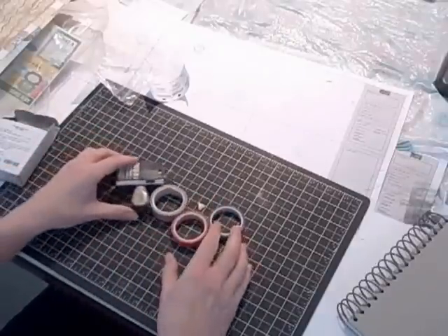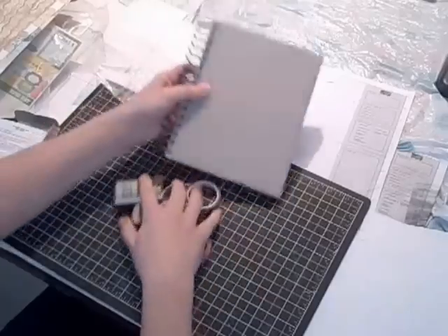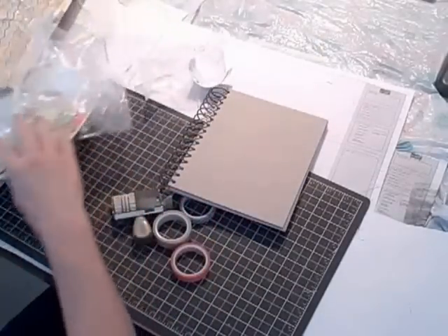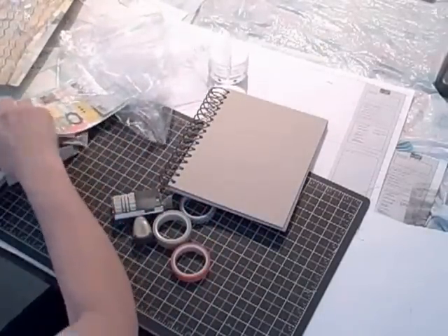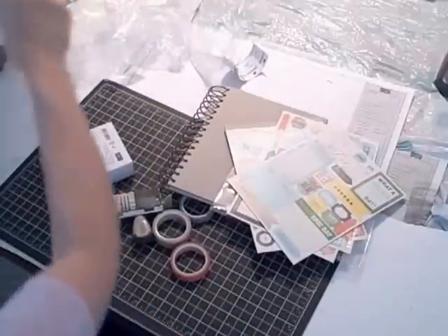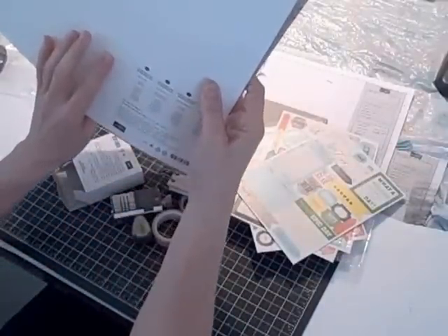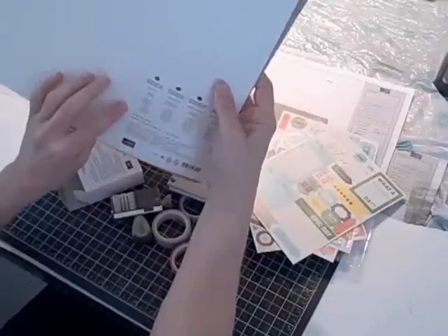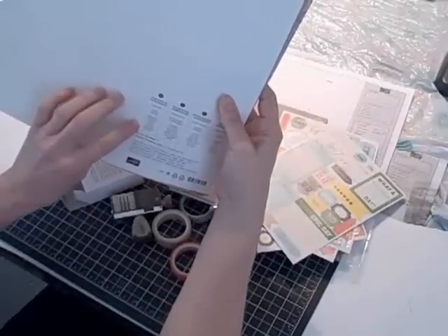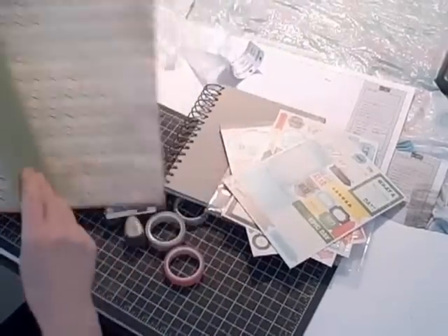So we've got the Remember This and That rotary stamp, three spools of washi tape, the Epic Day journal, four sheets of stickers, and 12 sheets of This and That Epic Day designer series paper. The colors are calypso coral, gumball green, pool party, basic gray, crumb cake, daffodil delight, and very vanilla.